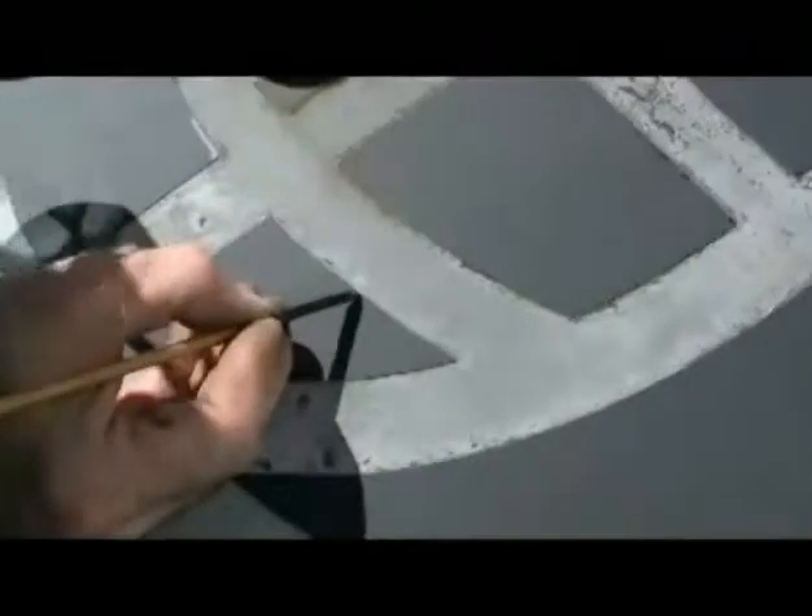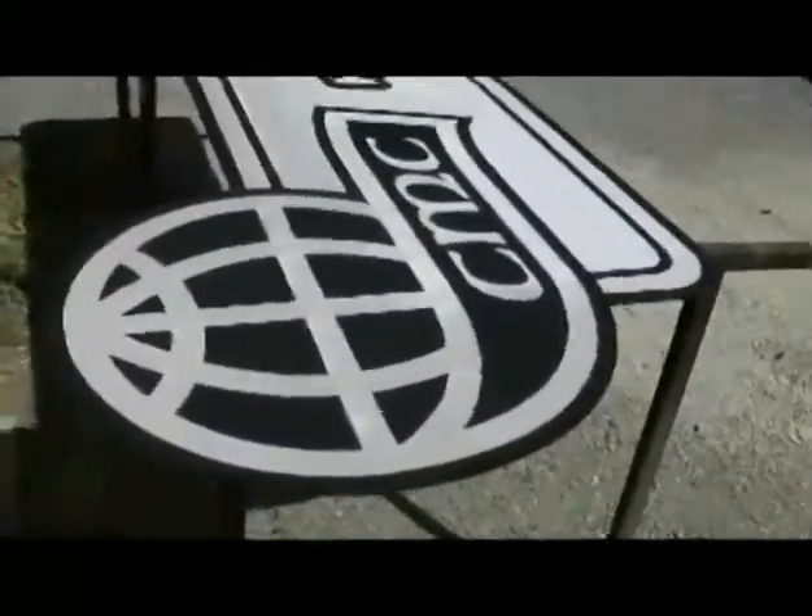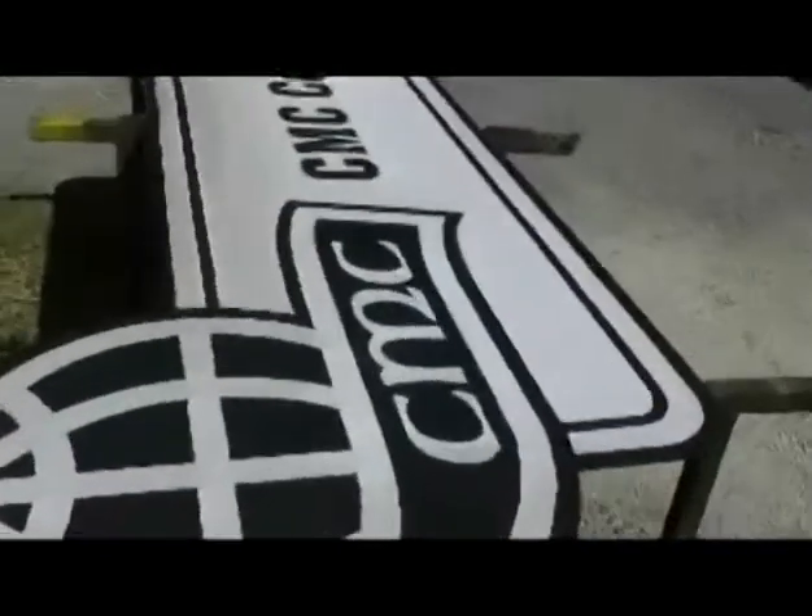Welcome to the Engraving Services Co. Photochemical Etching Series Part 1. Large Format Acid Etching, or Photochemical Milling, is a process of removing metal from metal in a carefully controlled acid edge line.